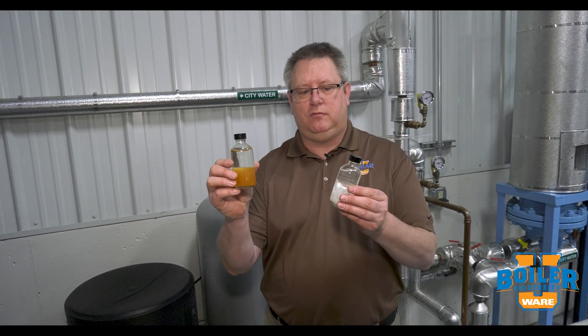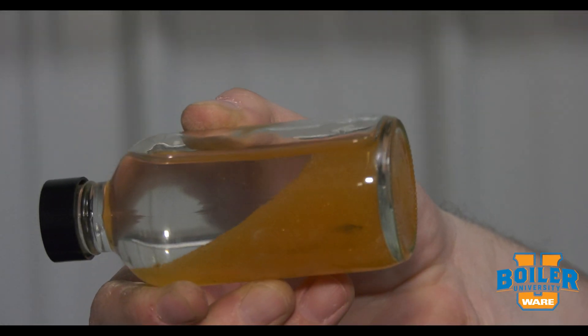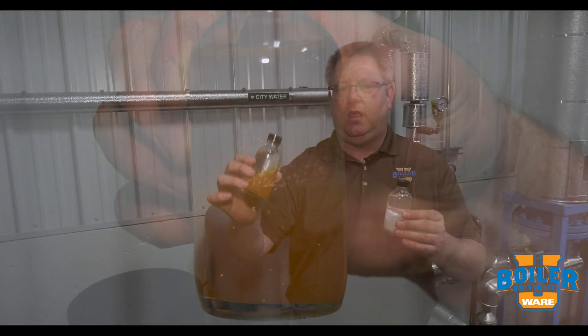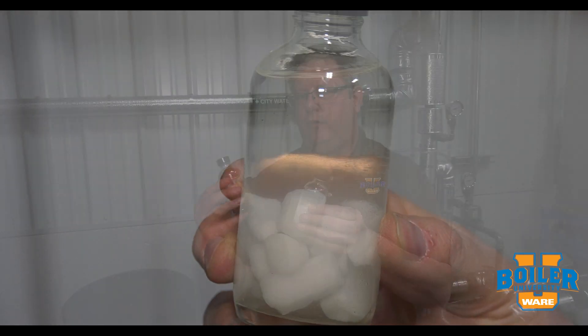Resin and salt. Resin is a tool that we use to remove the calcium and magnesium from the water. And salt is the tool that we use to remove the calcium and magnesium from the resin.